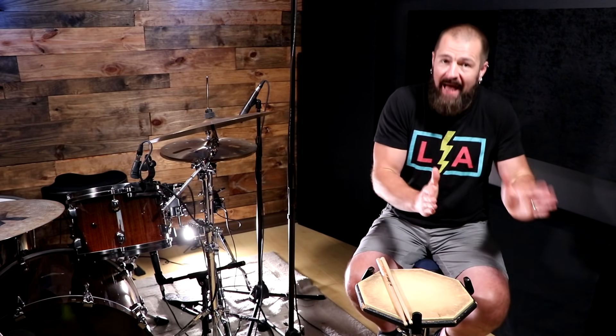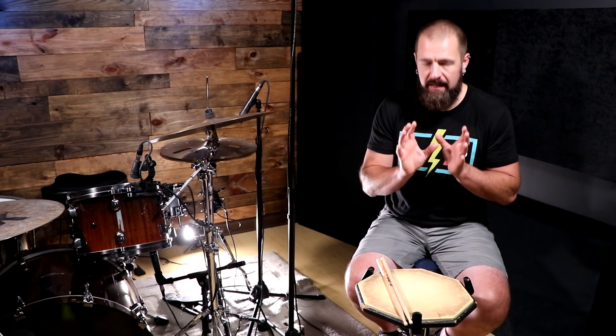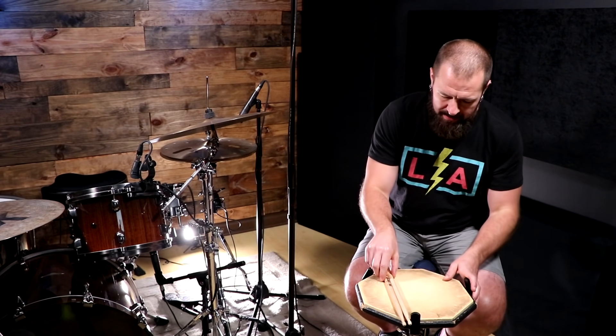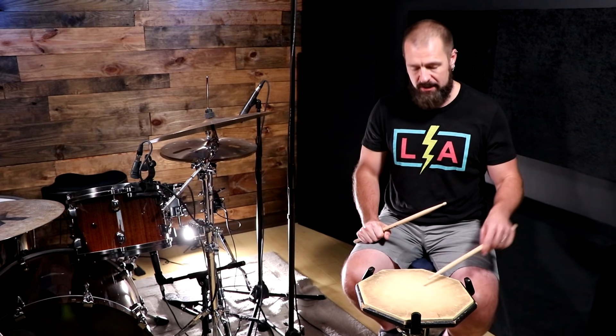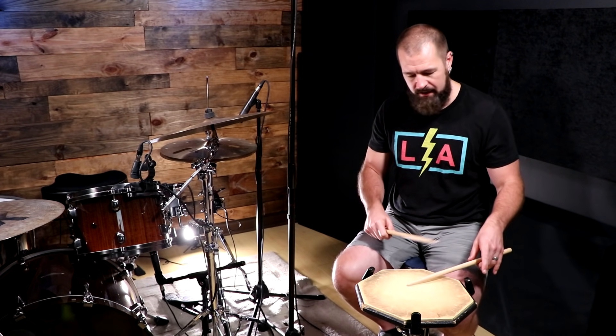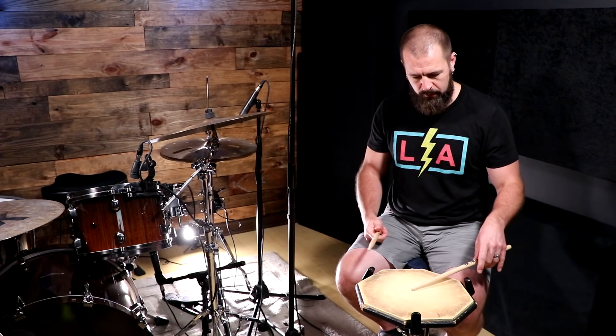I'll give you three tips — not three exercises, because exercises do not matter if you have bad technique underneath. You may think you have good technique; I did. But you may realize that you're kind of getting in your own way whenever you're playing. The number of students that don't understand this first tip is massive: you have to realize how much rebound is actually there when you hit that stick to the drum or whatever surface you're hitting.